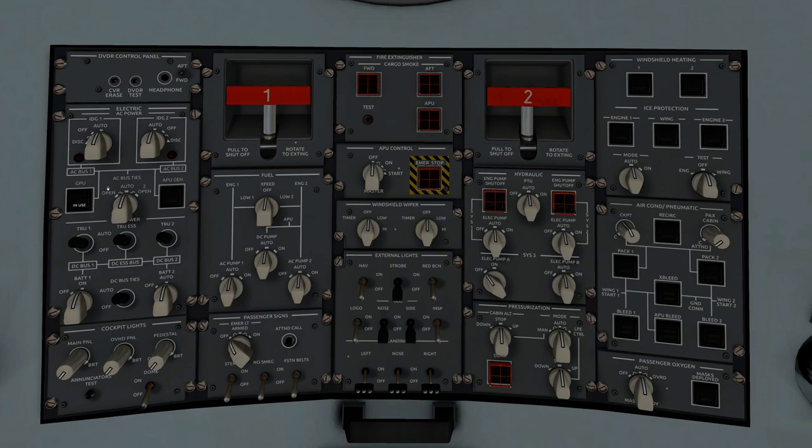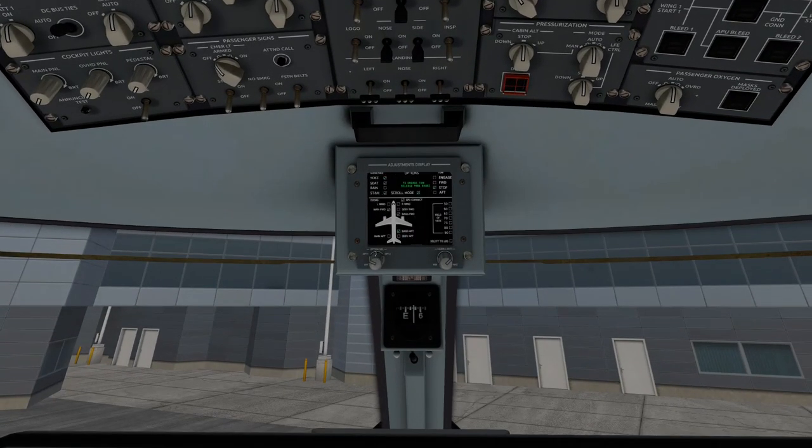We are going to change battery 2 to auto and battery 1 on. Since we have a GPU, we'll go ahead and use GPU. If you didn't have one, at this point you'd do a fire test and start your APU. Since we have a GPU available, we'll switch over to it. If it doesn't say available, go back to option 1 and select GPU connect.